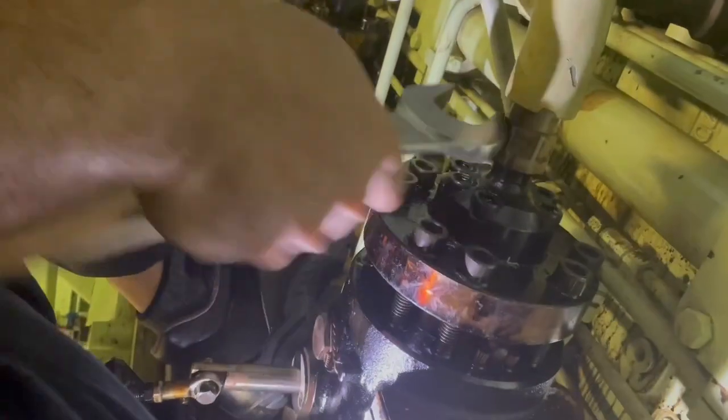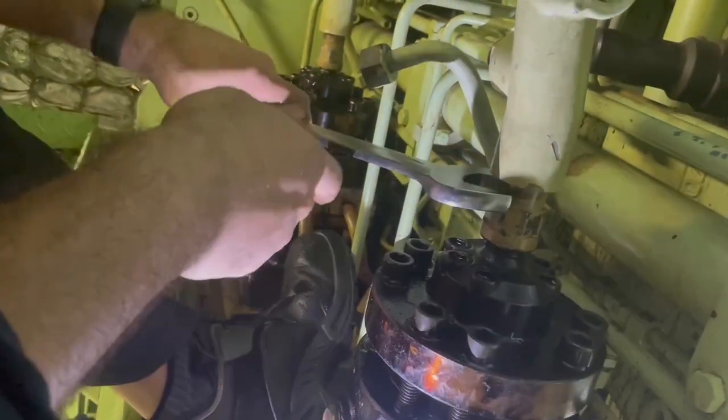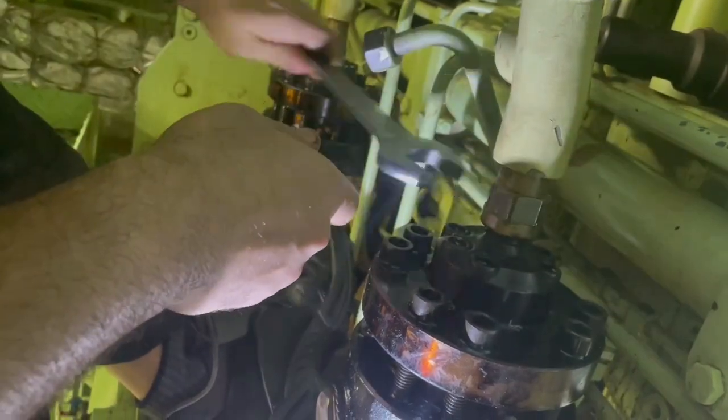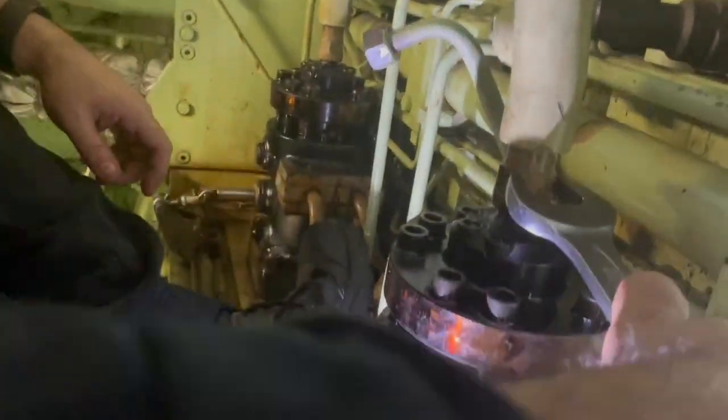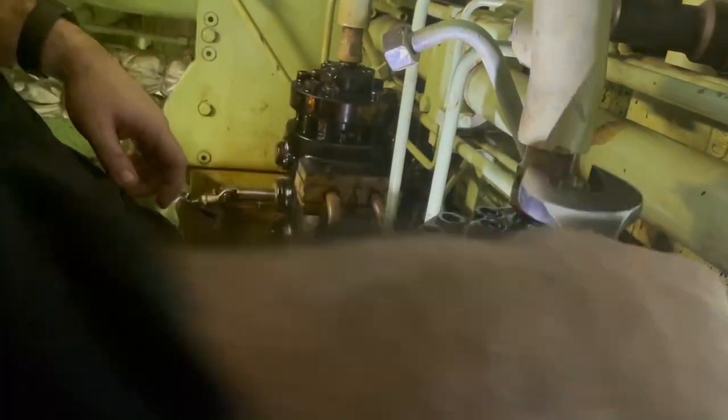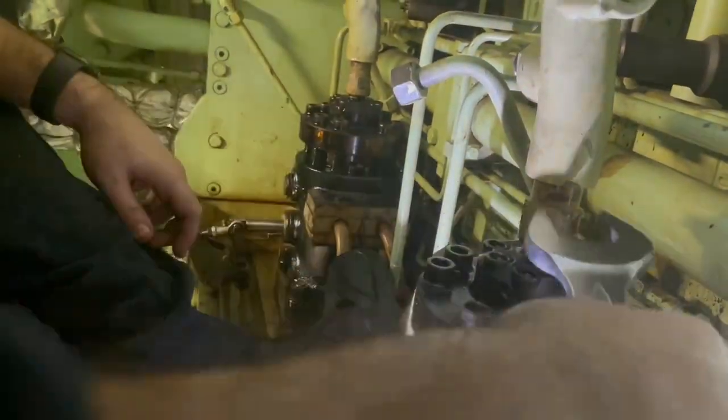And then the bottom connecting on the fuel pump. Both these connections have a torque value, so once we have them hand-tight, we will proceed by tightening them to the respective torque.